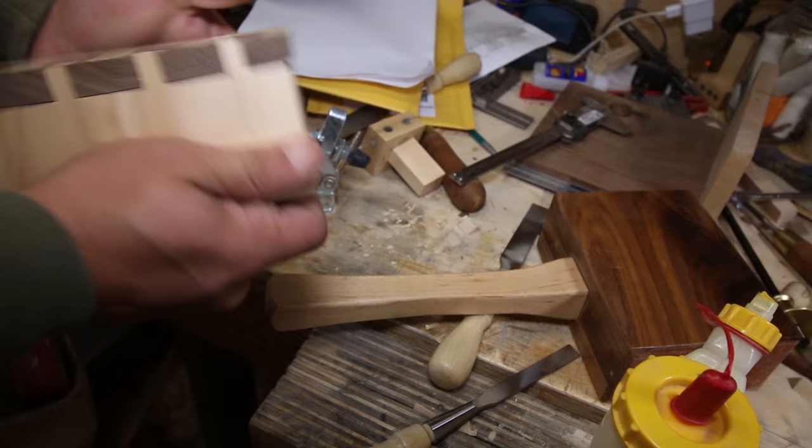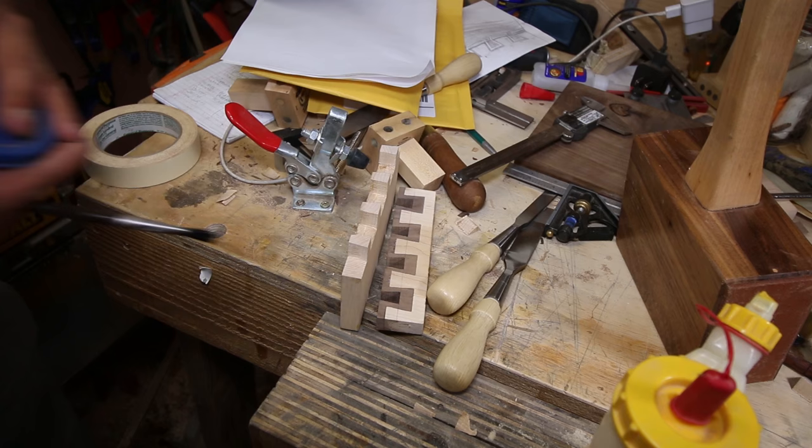So what we're gonna do, we're gonna glue this up really quick. I'm gonna show you a really neat trick.